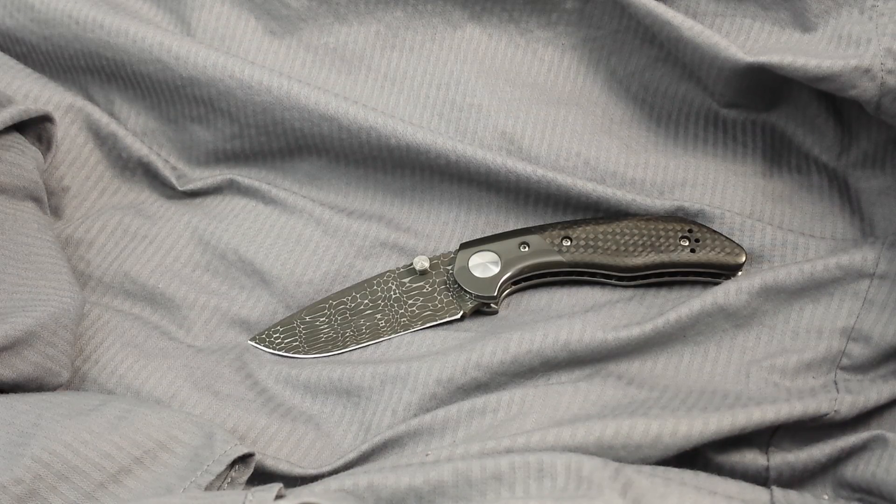Hey guys, Jesse here with Jaris Knives. Just wanted to go over with you the Compression Lock Model 75 that will be available for open bid this evening at 8 p.m. Central Standard Time. The auction will run until Wednesday at 8 p.m., so that gives you three full days to check out the knife and participate in the auction if you would like.